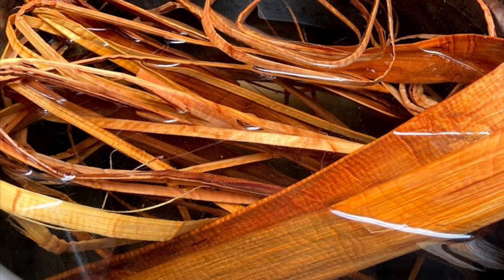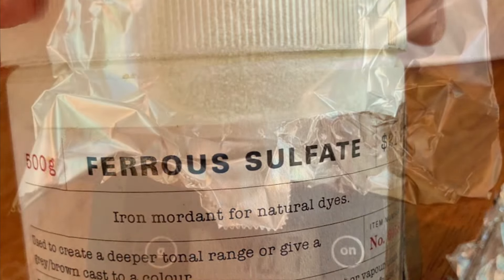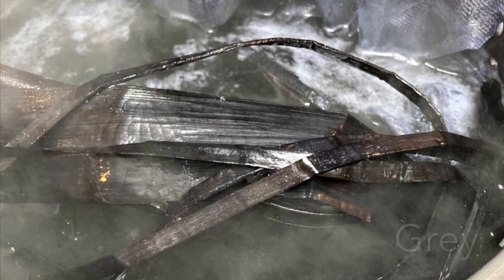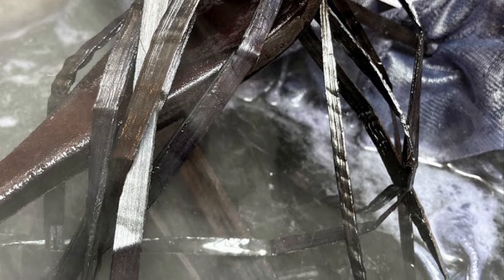I like to keep the ties undyed, and the reason is I think it really shows what the cedar looked like originally versus what it looks like when it's dyed. So I soak those ties, I'm getting ready to pull those bundles out and then tie them back up, and then the bundles tied should make a really nice contrast.